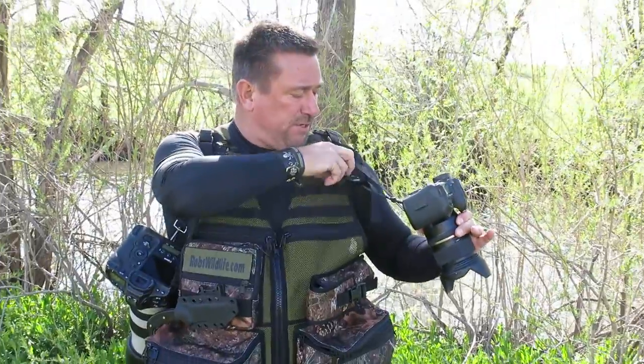Of course, it comes with one camera strap, and you can buy a second one, and it's very, very adjustable.